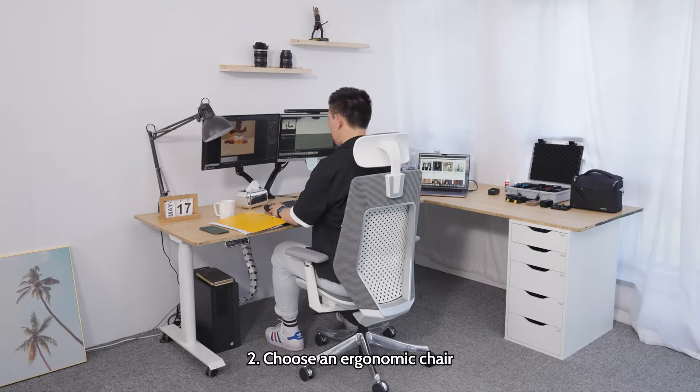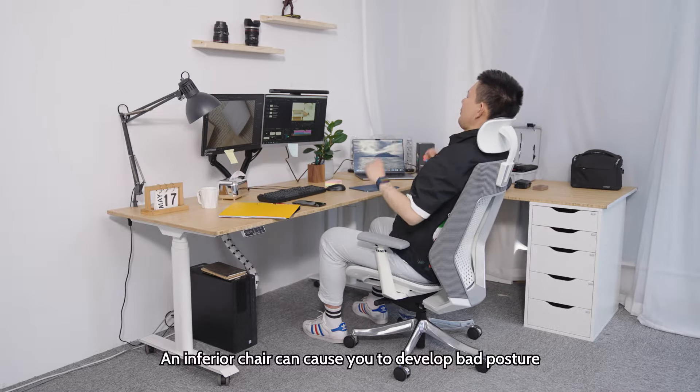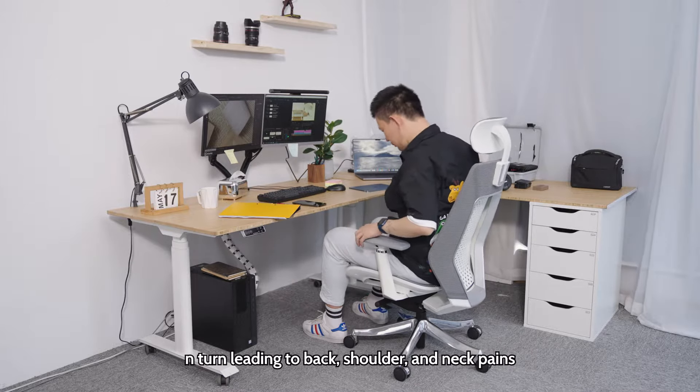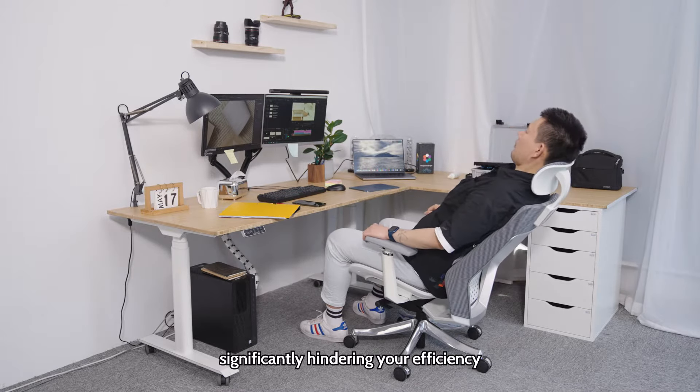Choose an ergonomic chair. An inferior chair can cause you to develop bad posture, in turn leading to back, shoulder, and neck pains, significantly hindering your efficiency.